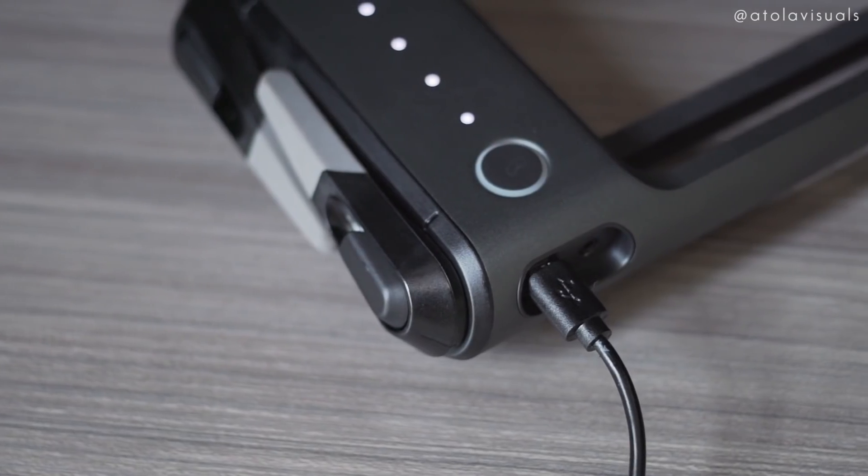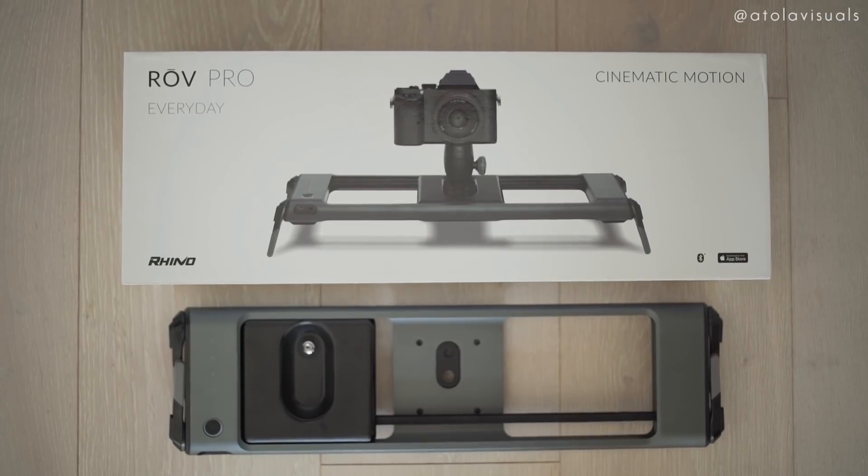Don't worry about bringing another charger because this charges with micro USB, and the battery life is 24 hours so you won't be charging anytime soon. There's also a battery indicator to let you know when you're low. It comes in two sizes — I have the everyday, which is 8 inches of track, and then there's the traveler, which is 16 inches of track. The total weight is just under 2 pounds. It's really light, and the payload is up to 5 pounds — and I heard it could take a little bit more than that.